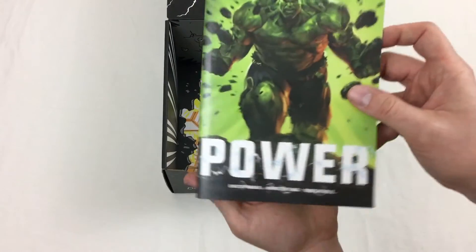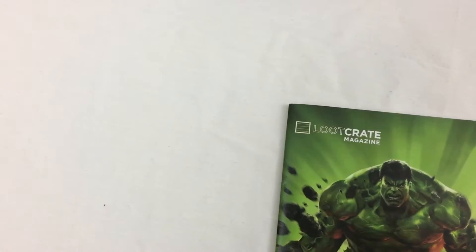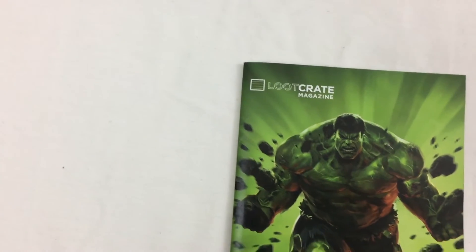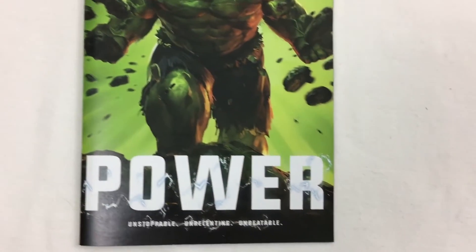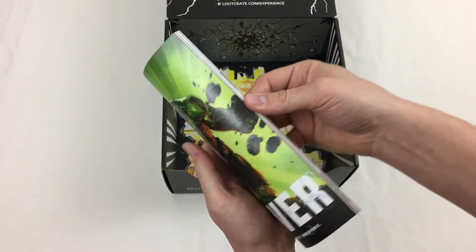Lastly, the Loot Crate magazine has some fun articles, pictures of fans with past loot, and fun games, as well as more information on each of the items in the box. So make sure you check that out.